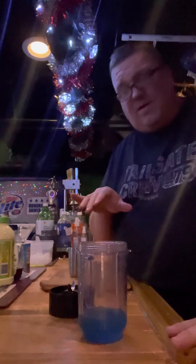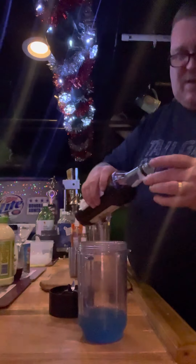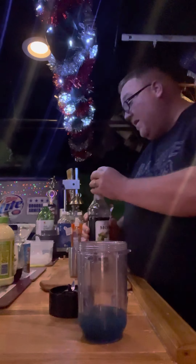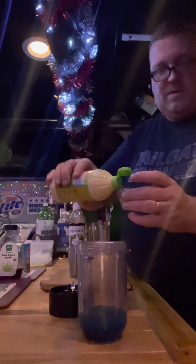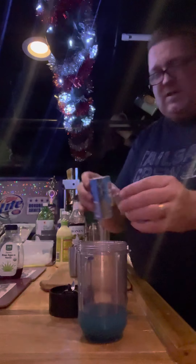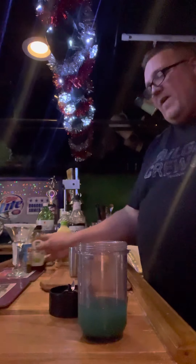Now that's it with the liquors. We're going to do prickly pear juice — a little less than a half ounce. We're just adding to the funky color. Prickly pear adds to the color. And we're going to do three quarters of an ounce of lime juice, like every margarita needs. One ounce of pineapple juice. And a wee squirt of raw agave nectar — wouldn't be a margarita without it.